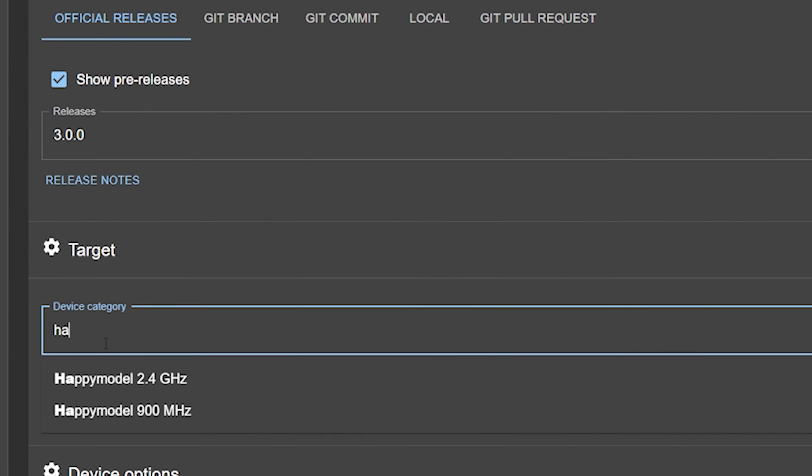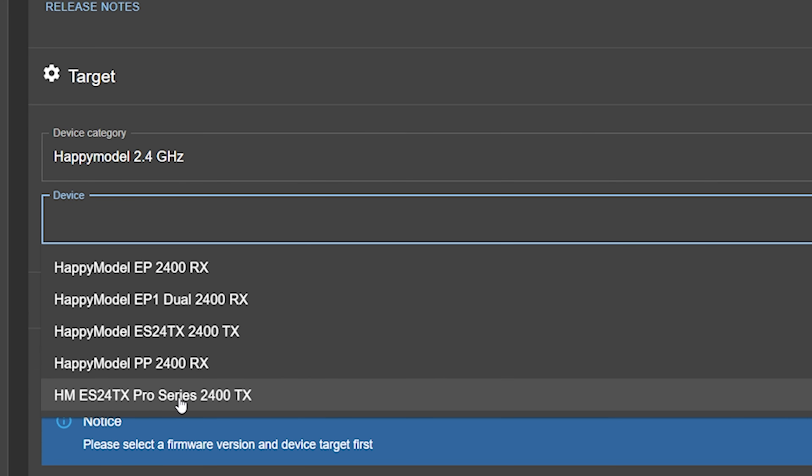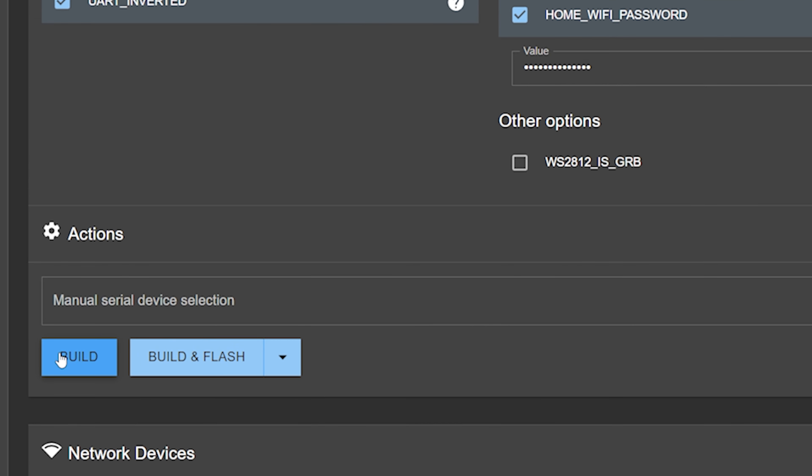But hang on — Happy Model, 2.4 gigahertz device. This is the Pro Series 2400 TX, and I'm gonna just build it.